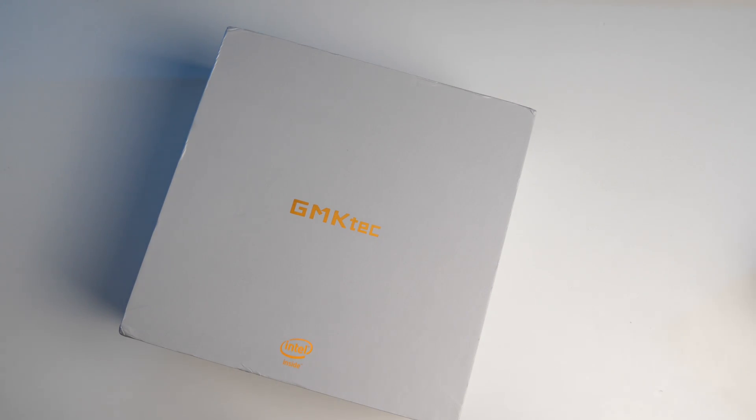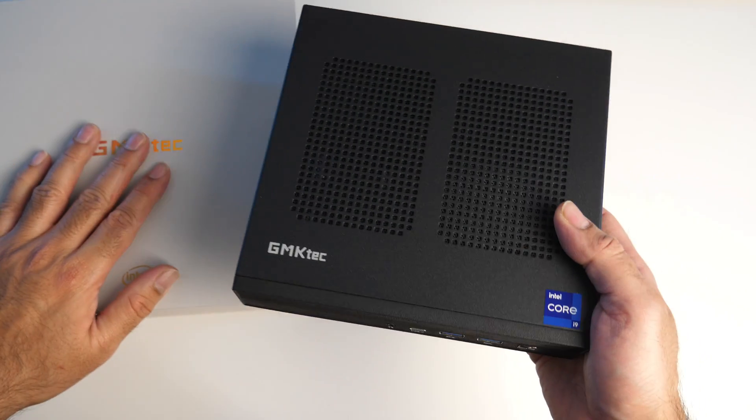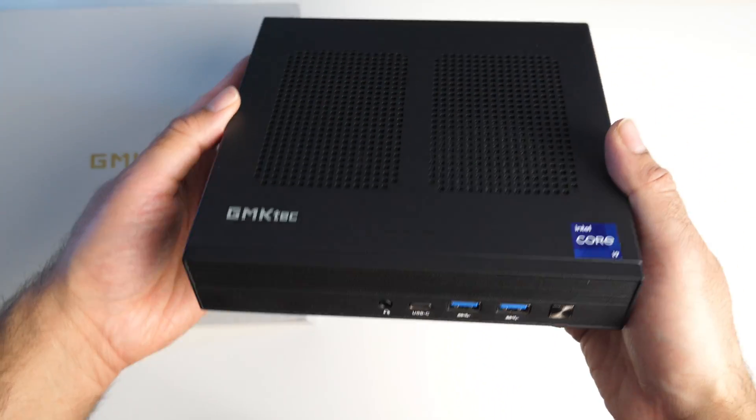What's up guys? So today I've got my hands on a powerful new mini PC. This is the GMTEC M4.